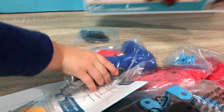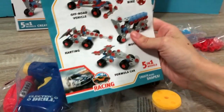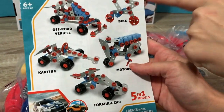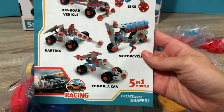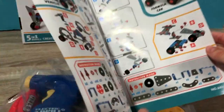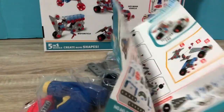Whoa. Oh, here's the drill, guys. That's so cool. Here are the instructions, and these are the things we can build. So we have an off-road vehicle, a bike, a carting car, a motorcycle. I know what I want to make — a formula car. What do you want to make? Yeah, I like that bike too. Let's see what's inside. And here are the instructions. It kind of reminds me of Legos. Pretty cool, right?